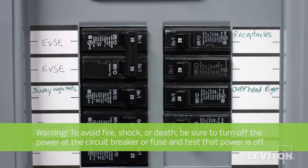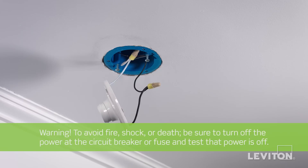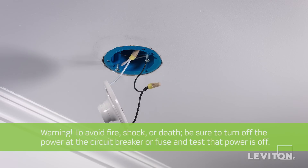To avoid fire, shock, or death, be sure to turn off the power at the circuit breaker or fuse, and test that power is off before wiring a device.